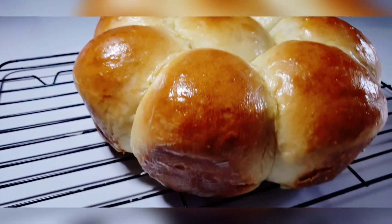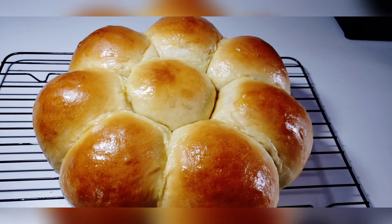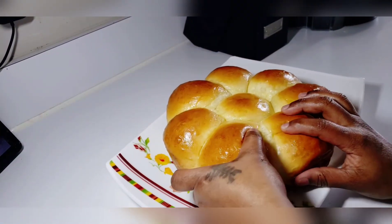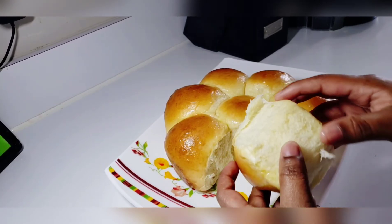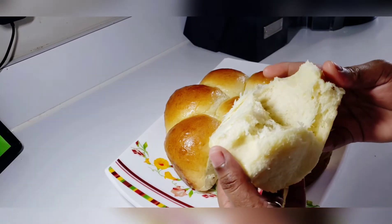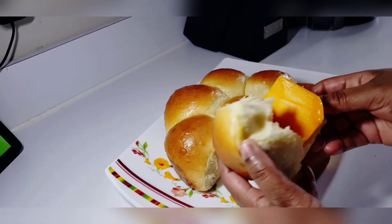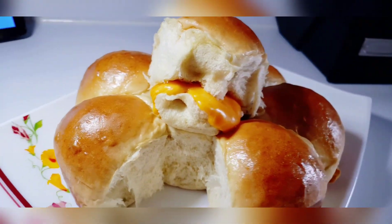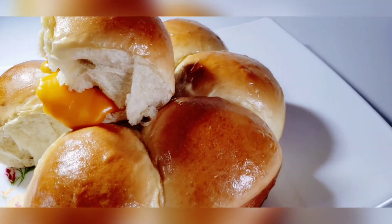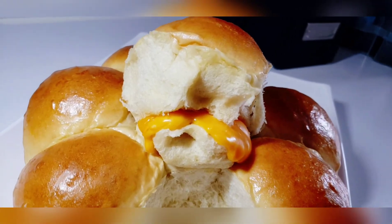Now I'll go ahead and butter my rolls just to create a soft and shiny finish. I've placed my rolls on a cooling rack to allow them to cool off a little bit before I break them apart and show you the inside. Look at how soft that is! I'll place a piece of cheese in here — a freshly baked roll with cheese inside, it's heaven on earth. Look how delicious that looks! This is the finished product of our dinner rolls, tennis rolls, whatever you want to call it. If you enjoyed that video, give it a thumbs up and don't forget to subscribe — see you next time!